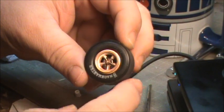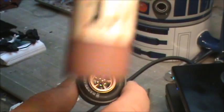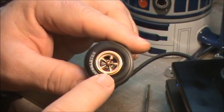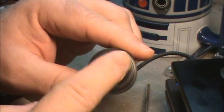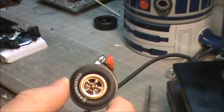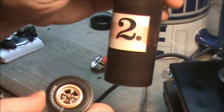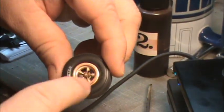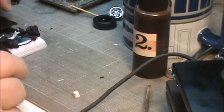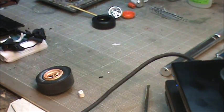The rims themselves I left chrome, then hit them with Rust-All solution. Actually, I dull-coated the rim first with spray dull coat, then applied the Rust-All, which gave it a nice rusty, dull look. I'll eventually go with the second Rust-All container - a darker rust with an almost powdery look - and apply it later to act like brake dust and give it a more weathered appearance.